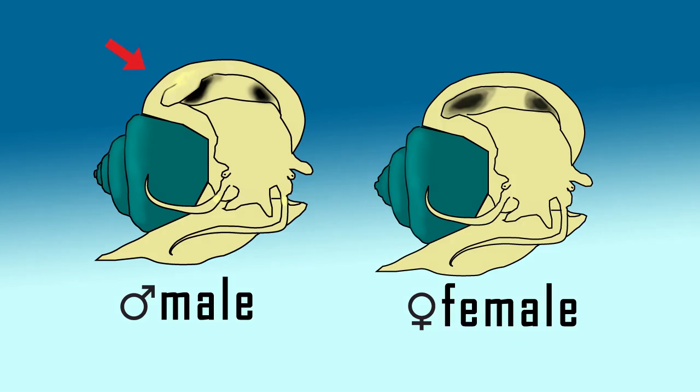Here's the second step, and it's the most accurate to check if it's a male. On the left side, the top portion of the male's picture displays an extra flesh, particularly on the left side near the head. It's called penis sheath. Male applesnails use this to fertilize the eggs inside the female snail. Unlike the picture on the right side, which is the female, it doesn't have a penis sheath. Instead, you can clearly see the gills.